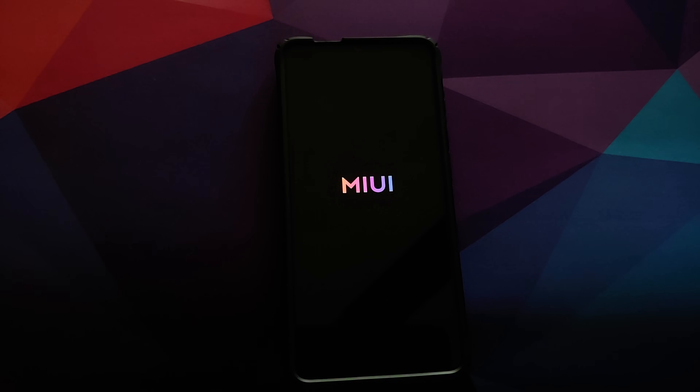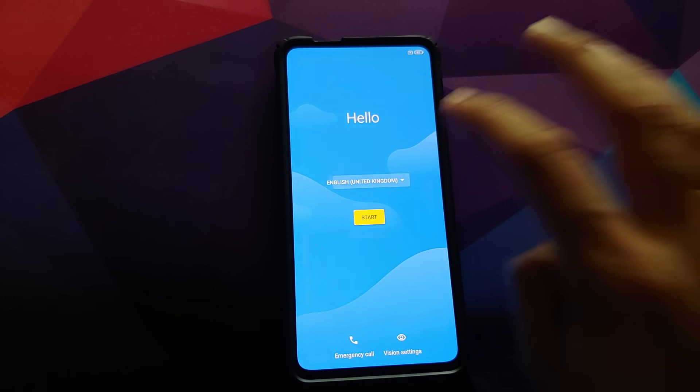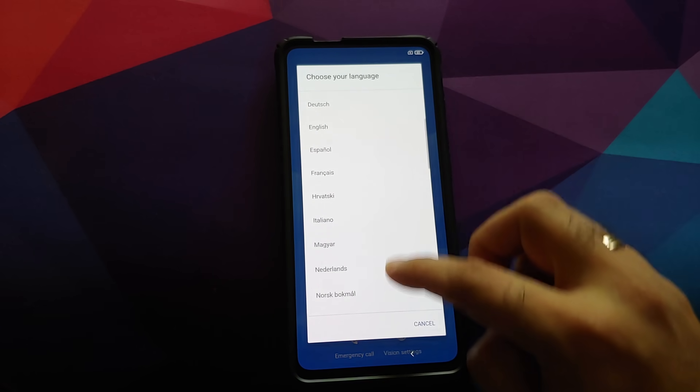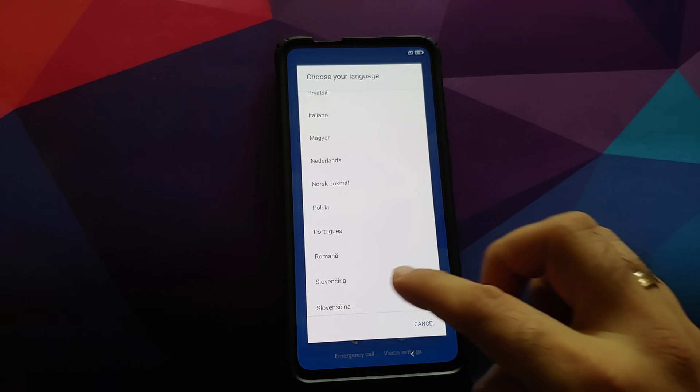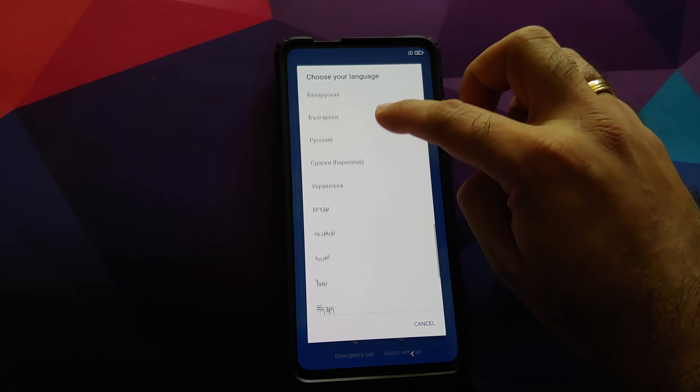There it is — we have the new MIUI 12 boot animation on our Redmi K20 Pro, which means we are booting into MIUI 12 Xiaomi EU ROM. The first boot will take some time so be patient. Here we are on the setup screen. Here are all the languages supported by Xiaomi EU — feel free to pause and check whether your language is supported.